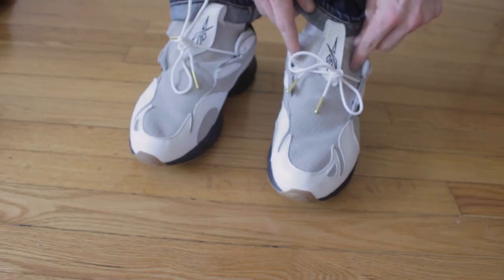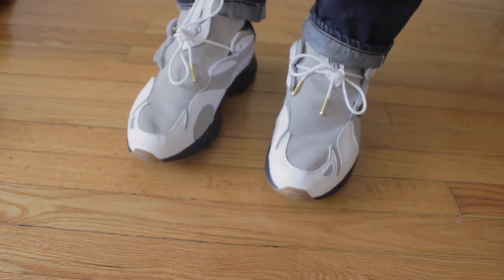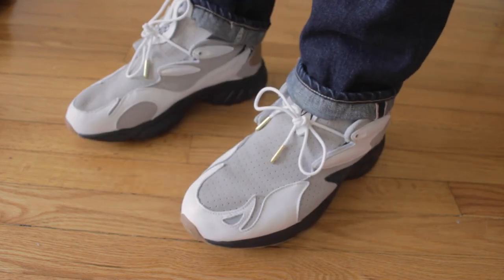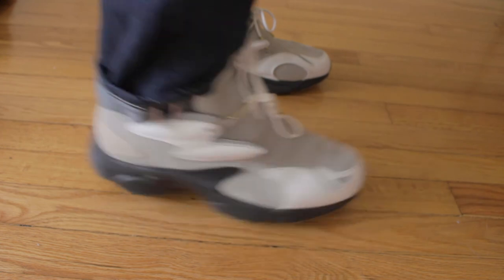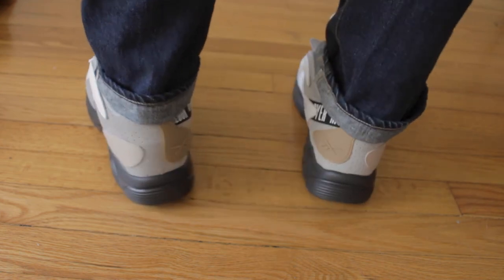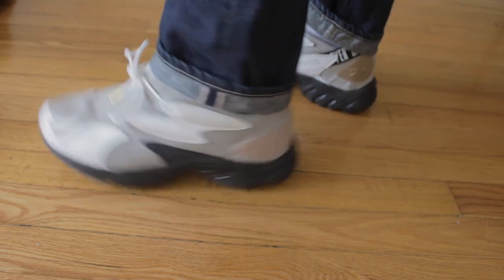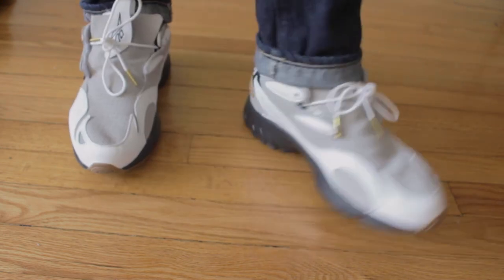Next up we've got the Pierre Hardy Reebok — I think this one was called the Daytona. I got these for a pretty good deal on eBay, around $90. Pierre Hardy is a Haitian-American designer doing a lot of dope things with footwear — I'd definitely keep an eye out for him if you're into high-fashion design. His footwear just hits the mark. It's got a really interesting futuristic shape to it, so I was very happy to get my hands on these. I cannot wait to style these with different pants this fall — it's just dope to have a piece from a new up-and-coming designer.